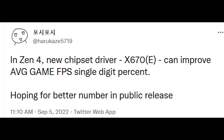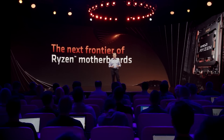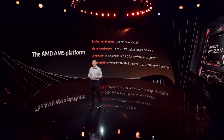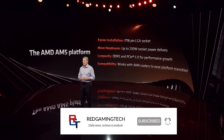I want to finish things up with a tweet from Harukazi, who said that with a new Zen 4 chipset driver for X670E, it improves average game FPS by a single-digit percent. This is not a public release, and I would hope that when we see the final public release, it will be more of an increase than a single-digit percent — but it's concerning. Anyway, that has been it for this video. A bit of a quick one, I know, but I hope you had a great weekend. I'll see you guys next time. Bye-bye.